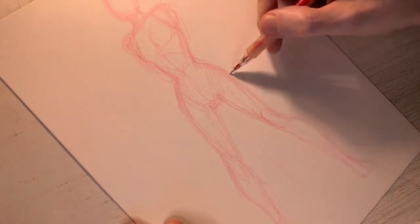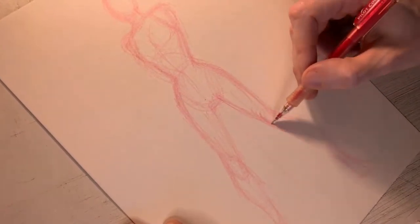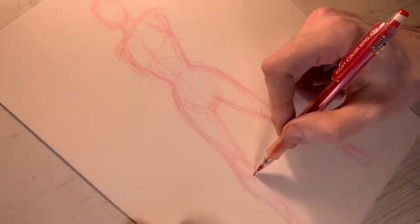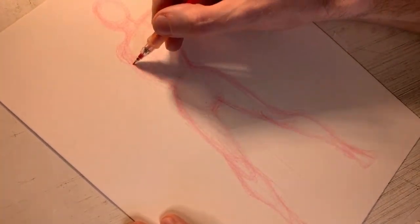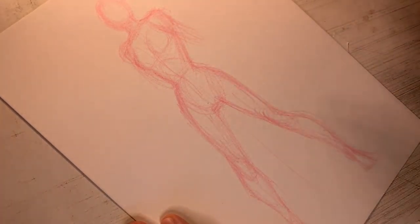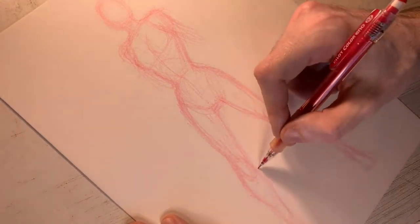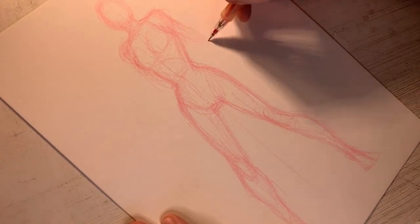We have these very elongated ovals for the thighs, down to softball-type knees, and then we pull down to the feet. This is just a very basic structure. Now, when drawing a normal person, it's an average of about seven heads high — in art we use heads as a size guide. For comics, we exaggerate the form, so sometimes we bump it up to an eight or even eight-and-a-half-head-high figure, which brings a more dynamic feel to the character. That's one thing I enjoy about comics — it's somewhat grounded in reality but also larger than life.